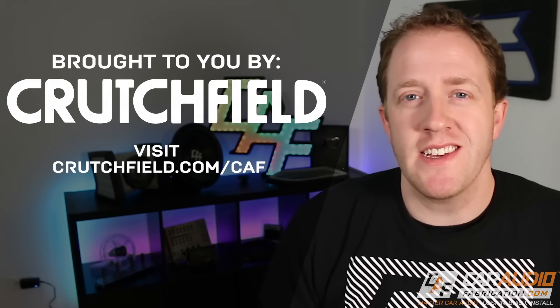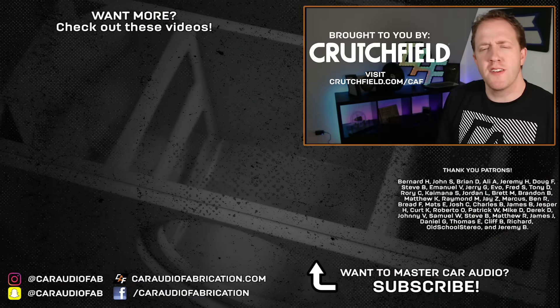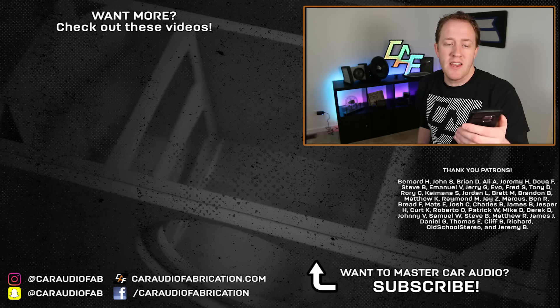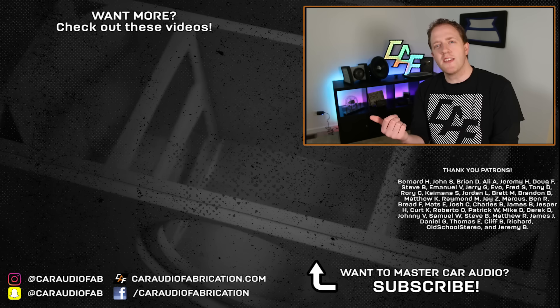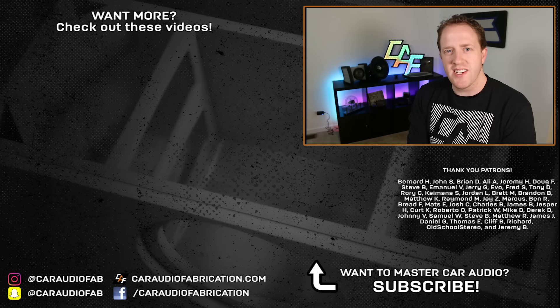You can check out the playlist here for other videos that will help you out. Thank you to Crutchfield for sponsoring this video — don't forget to check them out next time you need help selecting your component speakers at crutchfield.com. A special thanks to Bernard, John, Brian, Ali, Jeremy, Doug, Steve, Emmanuel, and Jerry, and the rest of the Patreon membership team — a big thanks for helping make these videos possible. Check out some of my other videos here on screen, and as always, thank you guys for watching.